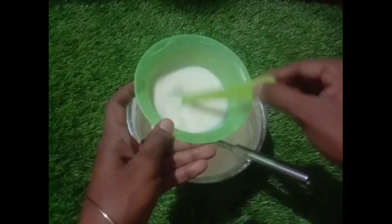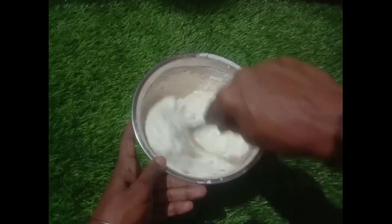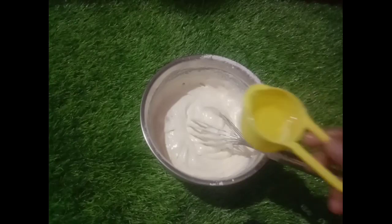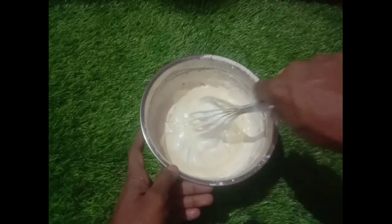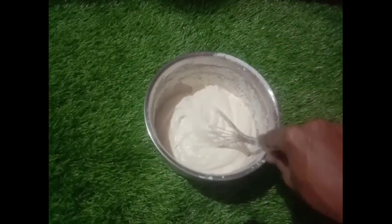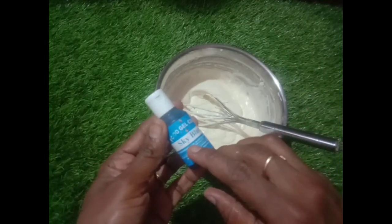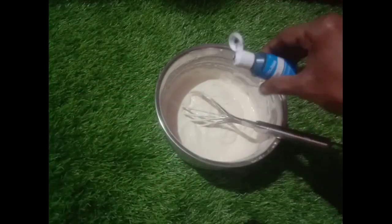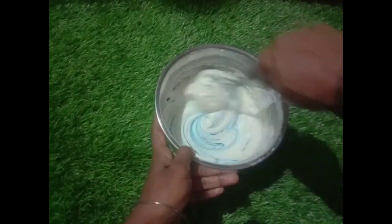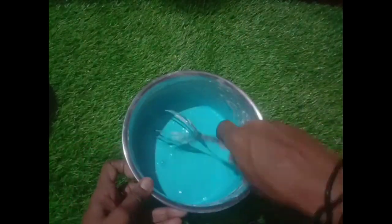Now the buttermilk is ready — mix it in. Let's mix it in one direction. Let's mix it in with a cup of oil. Let's mix it all together in a cup and mix it in a cup of oil.